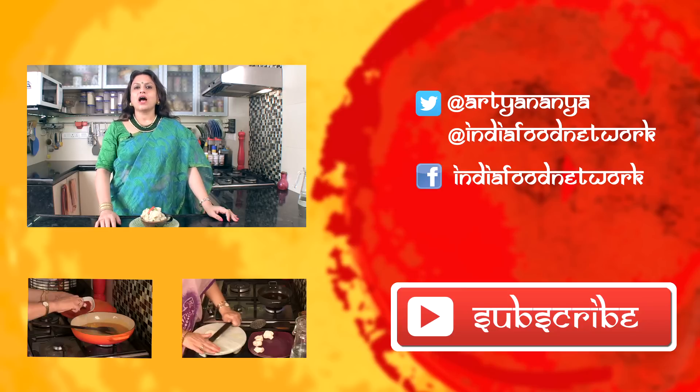Please share, like, comment and subscribe.